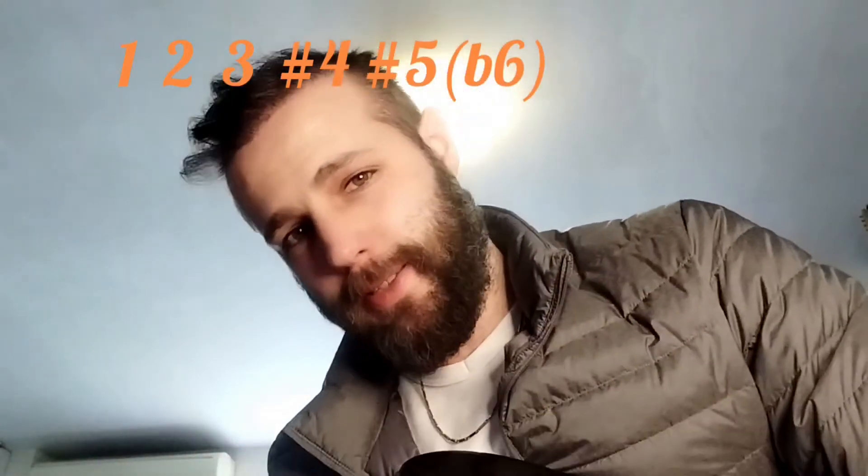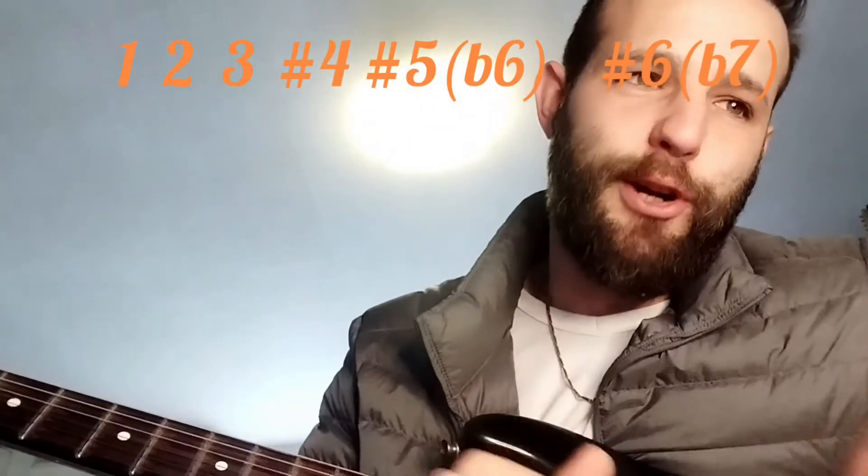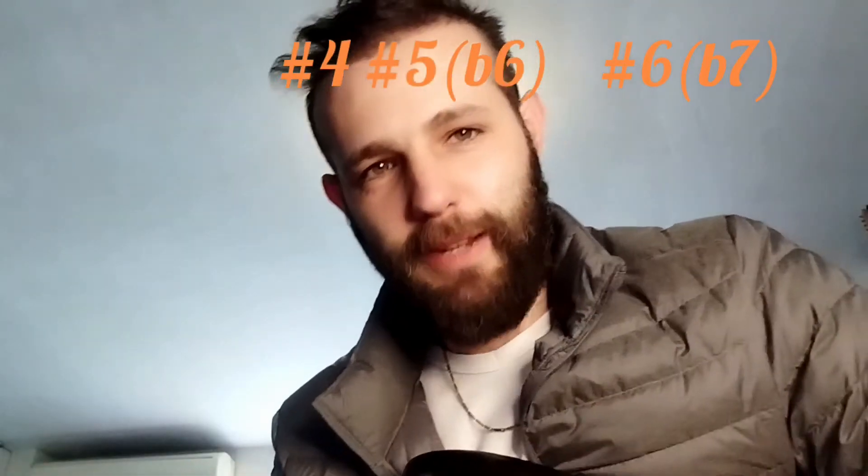The next part is going to be a bit confusing, but try to keep up. It has three normal major degrees, a sharp four, a sharp five — which is a flat six — and a sharp six, which is a flat seven.